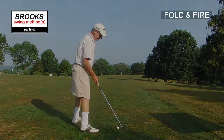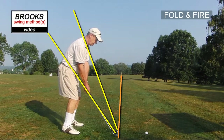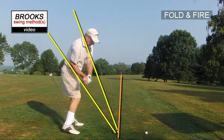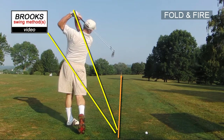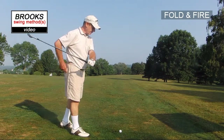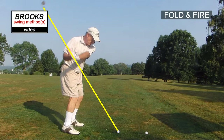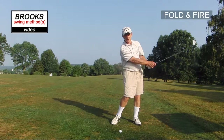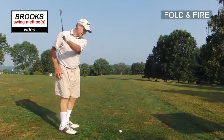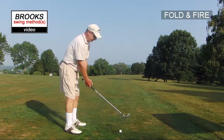So feet, fold, fire — nice and comfortable, no effort, good club head speed, good release. That's gravity working for you, leverage working for you. So combining the balance and comfort on your feet and trying to maintain that comfort level throughout, along with the folding and the releasing. Feet, fold, and fire — all three.